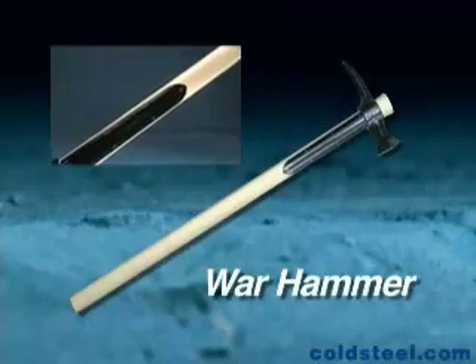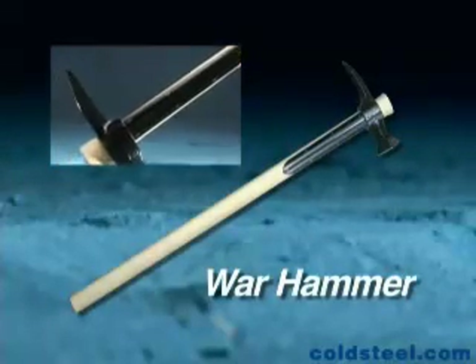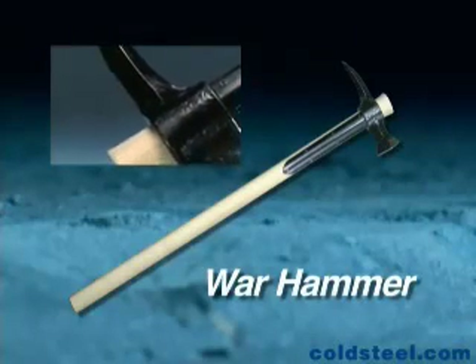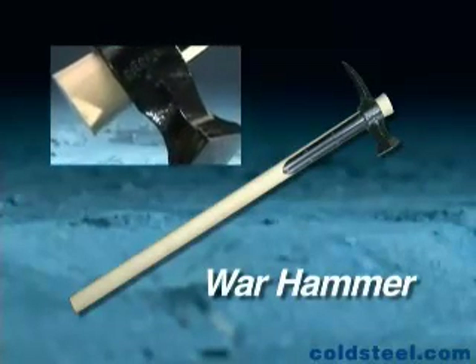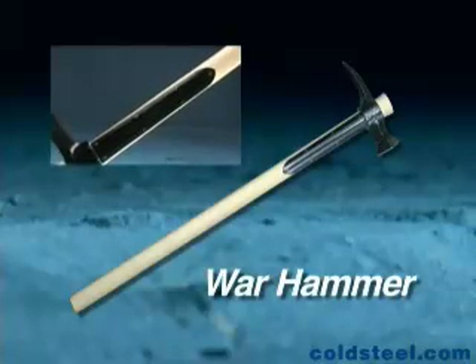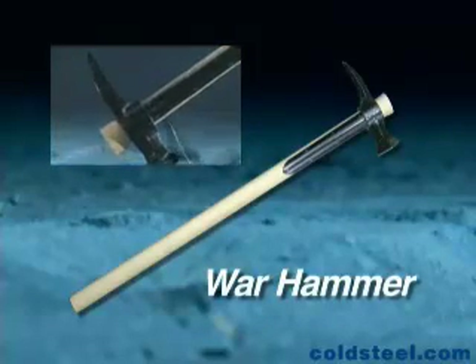Without a doubt, our Warhammer is a fearsome weapon to meet. The heavy hammer head is drop forged out of 5150 steel and differentially heat treated for the ultimate in toughness. It comes with steel languettes to prevent an opponent from severing its 30-inch hickory handle.